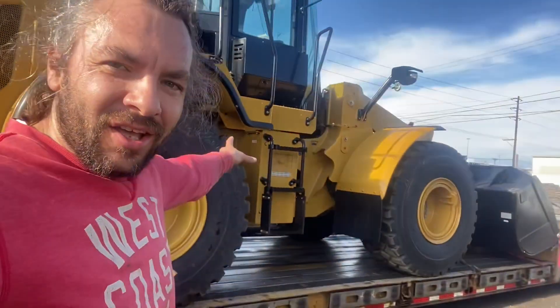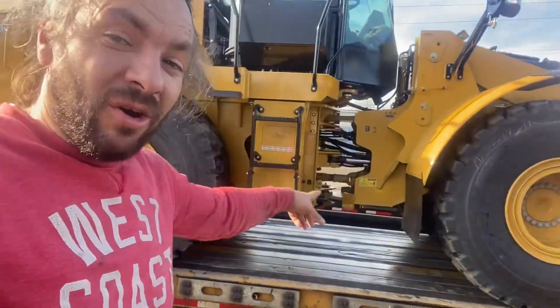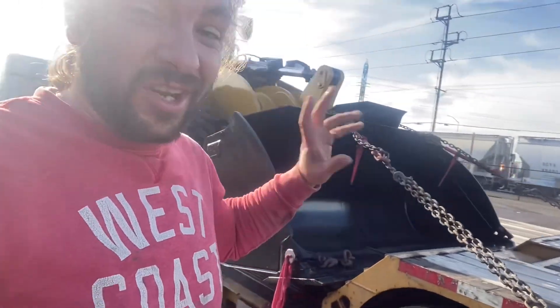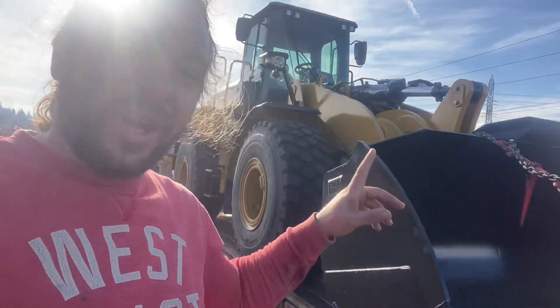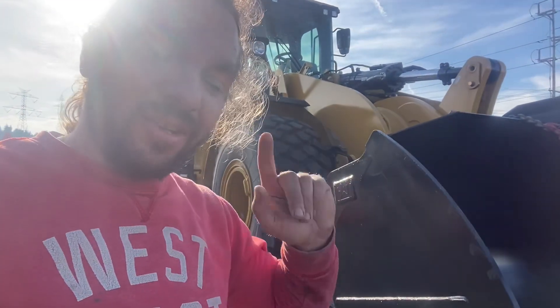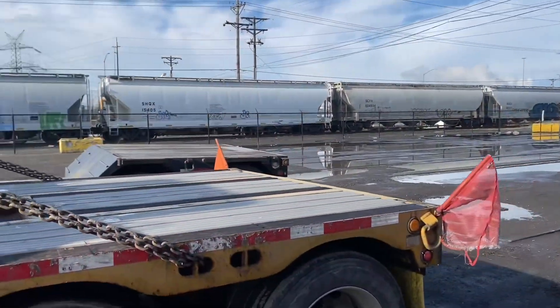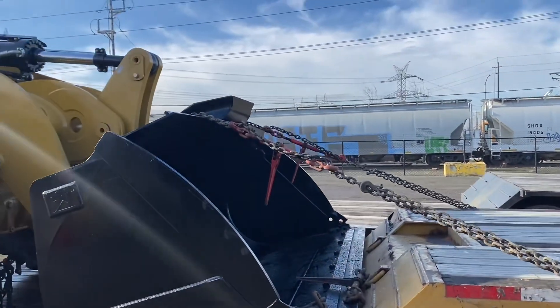Hey guys, Trucker One here. I have a new load — an oversize loader, not a very well-paying one. Stay tuned to see how much I make with this cheap load. I'm going to show you how I tie it down first, and then tell you how many miles and how much money I make.